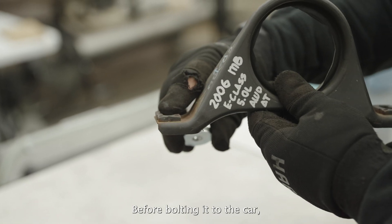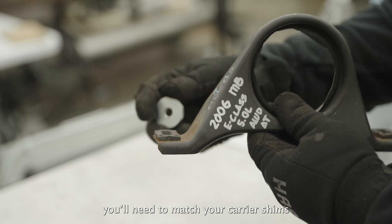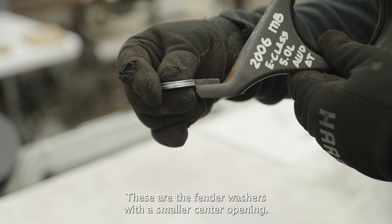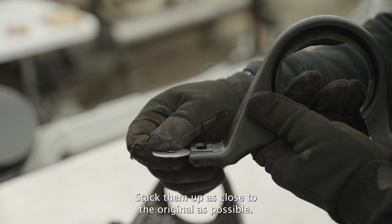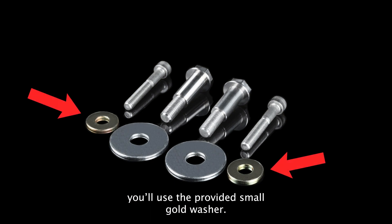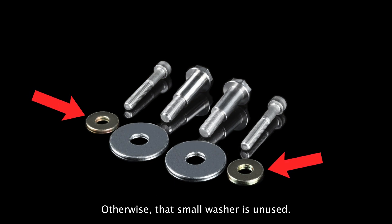Before bolting it to the car, you'll need to match your carrier shims with the provided shim washer spacers. These are the fender washers with a smaller center opening. Stack them up as close to the original as possible. If your carrier has no shims, you'll use the provided small gold washer. Otherwise, that small washer is unused.